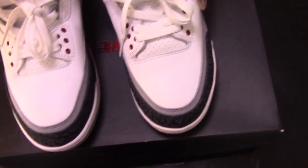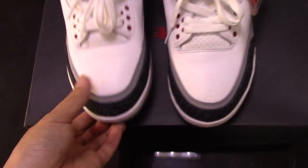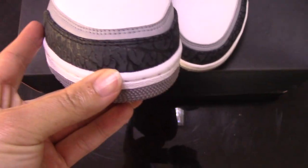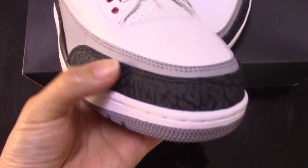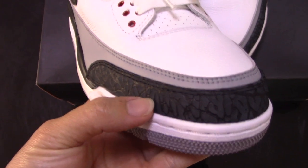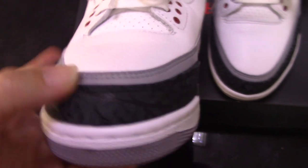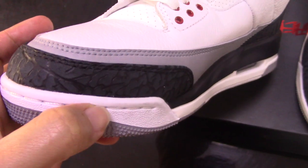Now let's look at the details of this pair. You can check the top of the shoe box. It's also black — not dark black. You can check the color like this. And elephant prints here. And for the ankle area with the double stitching — so good craftsmanship.